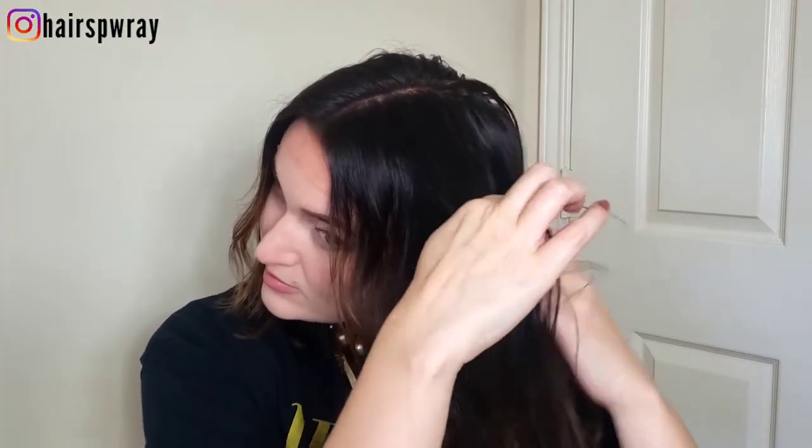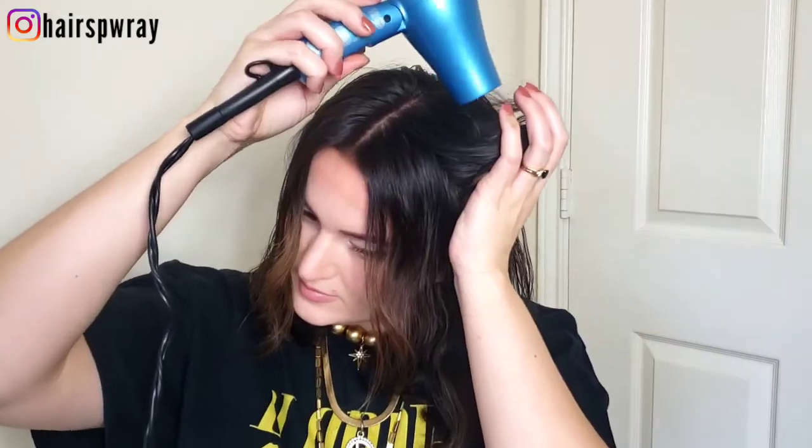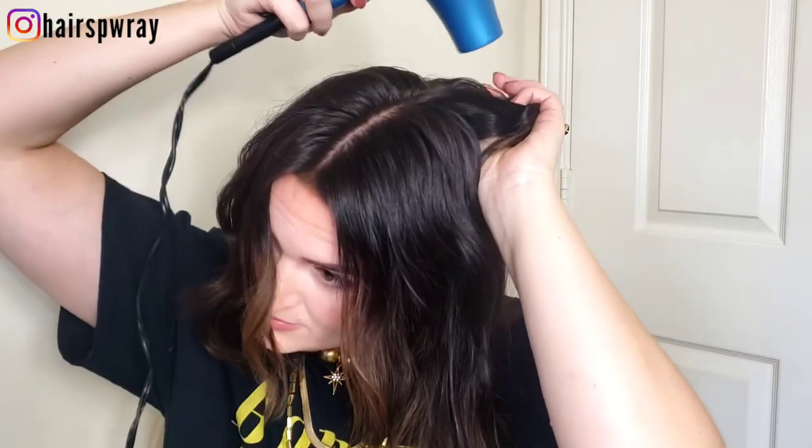Then I'm going to continue with the accordion fold on the rest of the hair — you can see here how I'm very lightly just cupping it. I'm going to repeat the pattern on the opposite side until I get to the back. I'll pull the back section off to the side to make it easier to reach, then hit it with heat and drop it down.